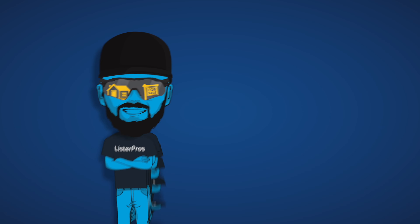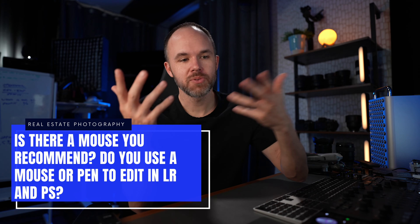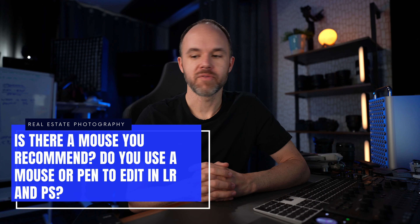Hey guys, Jordan here. In this video, I'm gonna be answering a real estate photography question. So let's get into it. All right, so today's question is: is there a mouse you recommend? Do you use a mouse or pen to edit in Lightroom and Photoshop?